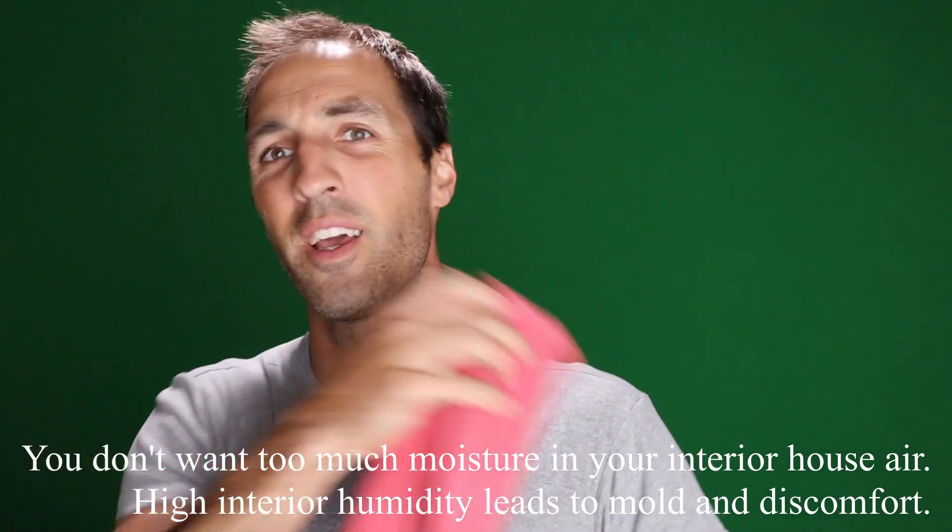With this thing, you can shower, dry yourself off, and then take it and wring it out. It's basically almost dry when you hang it up to dry even further. All the moisture has already gone down the drain, so there's a lot less moisture going into your house air, making your house less humid.